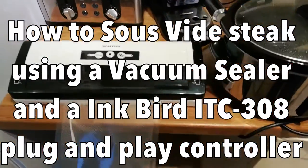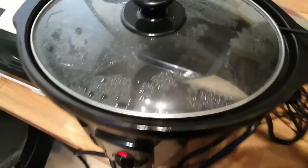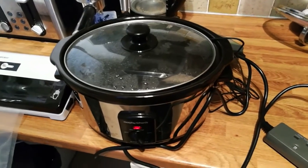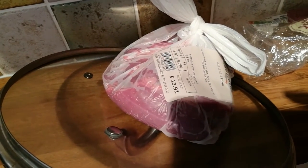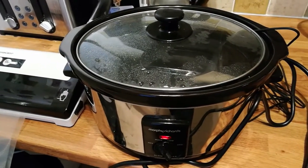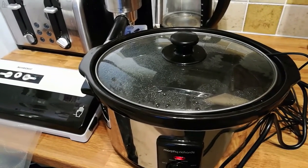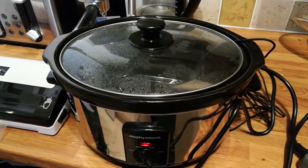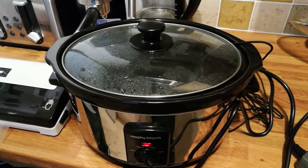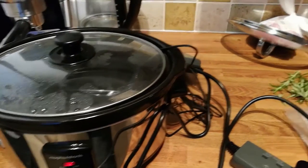Today I'm going to test using my new Inkbird controller with a sous vide technique. If you've heard of sous vide, it's basically where you vacuum seal something — in this case ribeye steak — and then put it in a water bath, controlling it at a set temperature to cook it over whatever desired period you want. We're going to be doing a medium rare steak at 54 degrees for around 2 hours and 15 minutes.